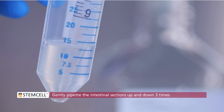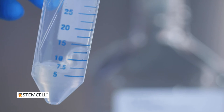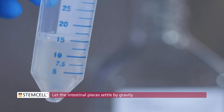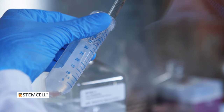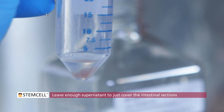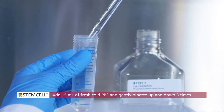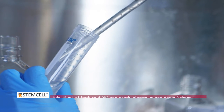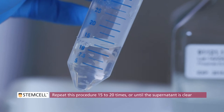Gently pipette the intestinal sections up and down 3 times using the pre-wetted serological pipette. Let the intestinal pieces settle by gravity, which takes approximately 30 seconds. Gently remove the supernatant, leaving enough to just cover the intestinal sections. Add 15 mL of fresh cold PBS and repeat rinsing by pipetting up and down 3 times with a pre-wetted 10 mL pipette. Repeat this procedure 15 to 20 times or until the supernatant is clear.